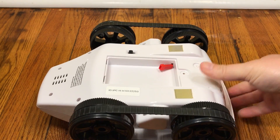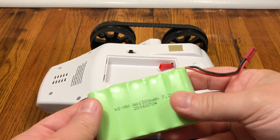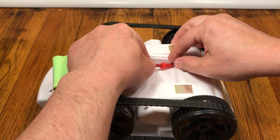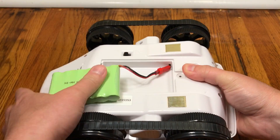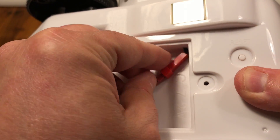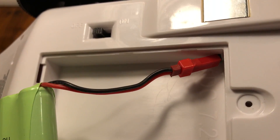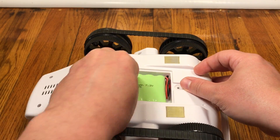The robo buddy uses a battery with a JST connector. This JST connector is notorious for feeling like it's properly installed when it's not actually fully seated into its socket. If you install it and it looks like this, it's not all the way in — you need to give it an extra push. If you don't, your robo buddy may function normally for a while but then randomly lose its configuration, because the connector is coming unseated just enough to lose power.